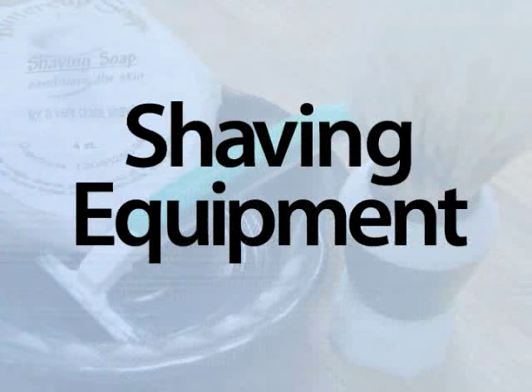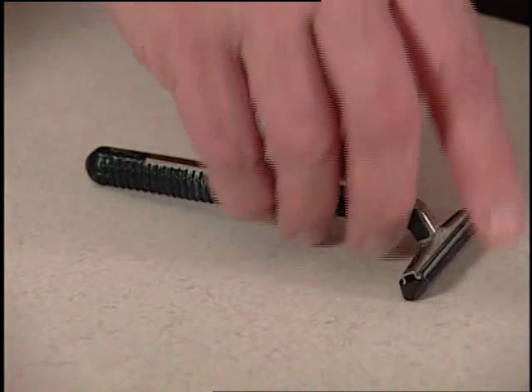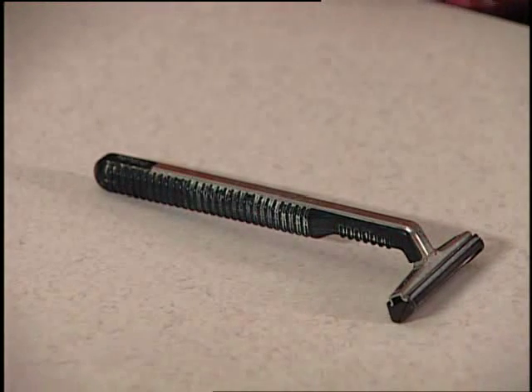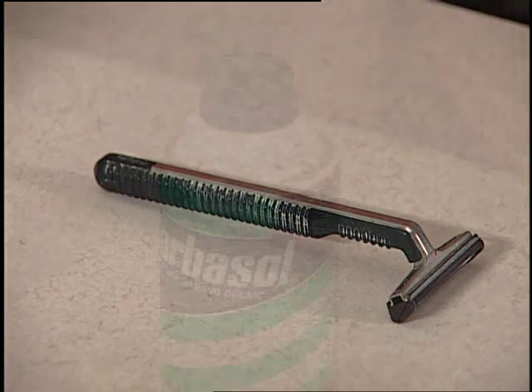But this preference is obviously a very individual matter. What works best for me may not be the ideal choice for someone else. Let's begin by taking a look at the shaving equipment. First, we have the shaving handle with a removable blade, which is replaced with a sharp new blade once the current blade becomes too dull — another subjective personal decision.